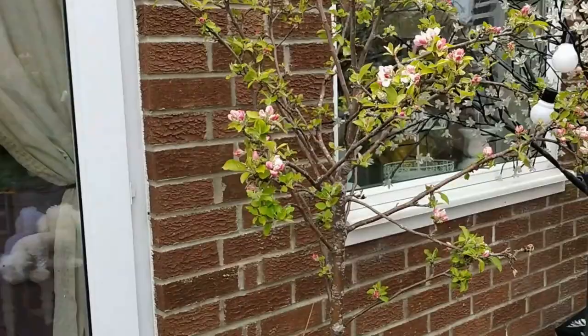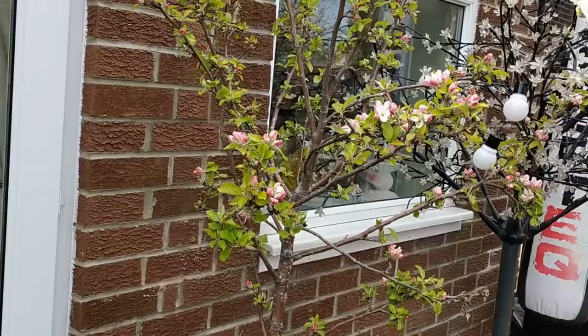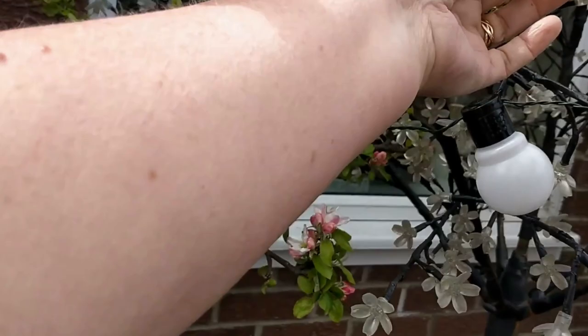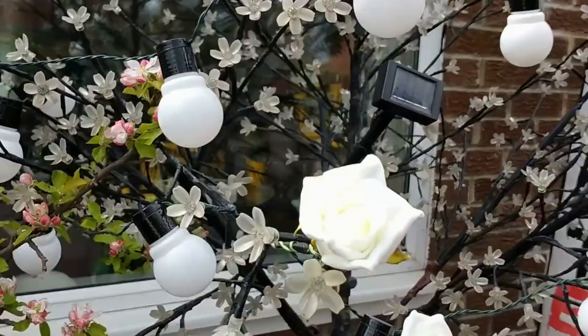This is actually my favorite thing in the garden — this is the memory tree for my mum and dad. It's an apple tree and, as you can see, it's starting to blossom at the moment, which just makes me happy every year. Next to it I've got an artificial blossom tree, but the lights stopped working, so I've put lights from Poundland on it instead — it just looks really pretty in the evenings when it's lit up. I also put some little roses from The Range around it to brighten it up.